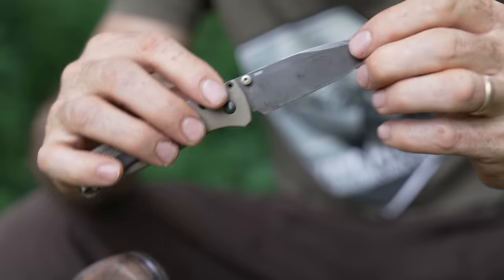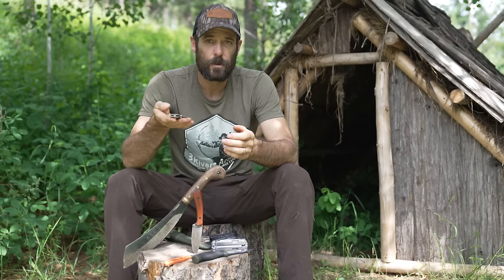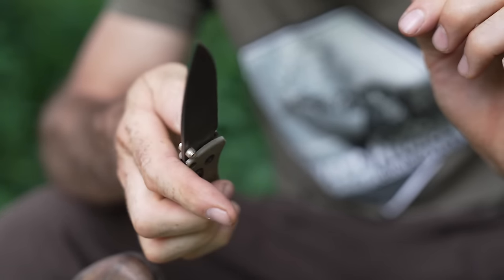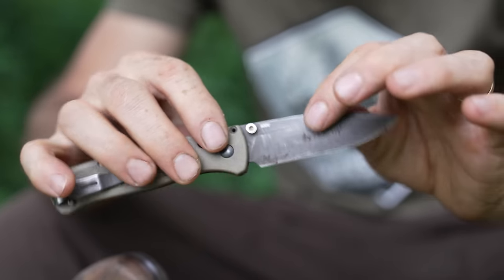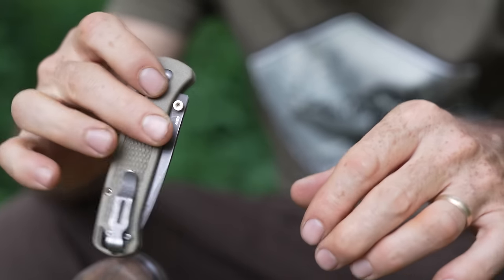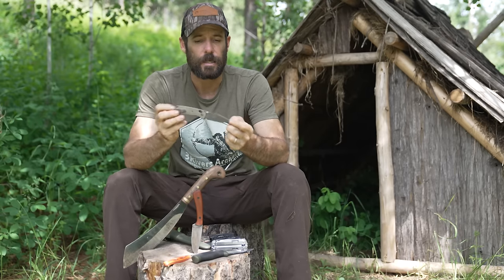I don't own very many folding knives, but this is one I really like. This is a Benchmade — I believe the model is the Bug Out — super lightweight, opens and closes with one hand, and it's got a nice spring-loaded mechanism. I also like the orientation of the pocket clip: when you pull it out of your pocket it's already in the right position to open. Some knives have the clip the other way so you have to flip it around, which is inconvenient.